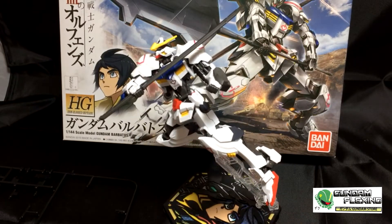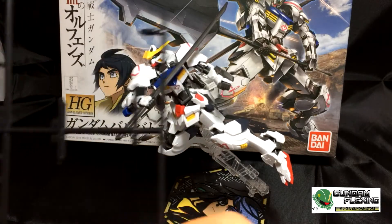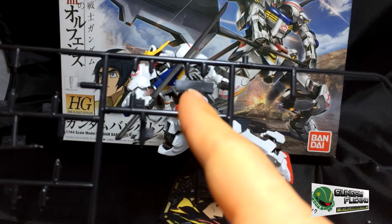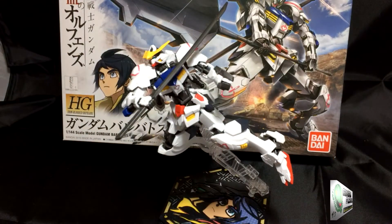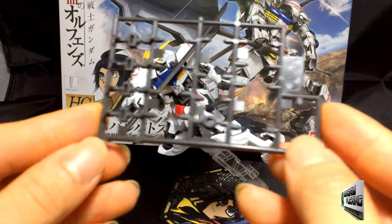Before we go on to this guy, let's just go over the other weapons or other pieces. The only thing left over when you're done are two pieces for the stand. In regards to the PC pieces, this is how many are left over.